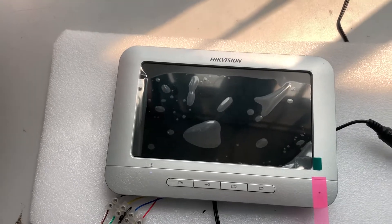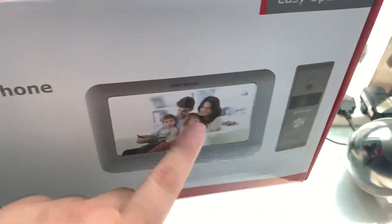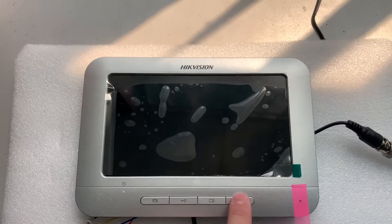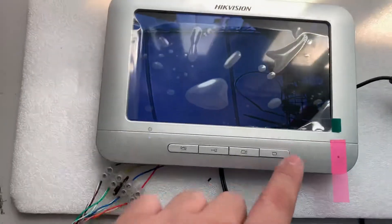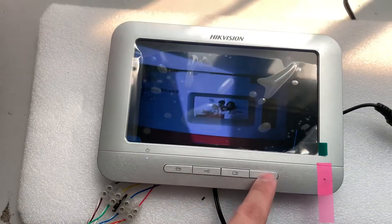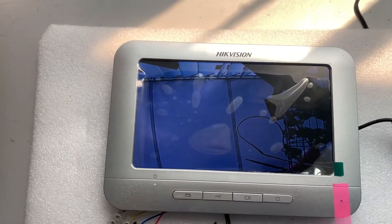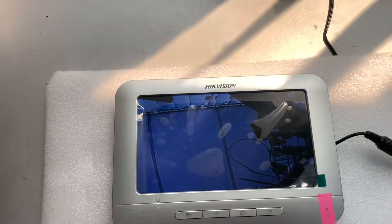Now for another scenario: how to see outside without calling. Press this button one time — this switches the audio input. You can see the outdoor unit here. Press it another time and it shows the camera unit. You can monitor from here. Switch again and press it — this shows outdoor. If you want to open the door, you can still open the door. The door opens, and then it comes back to the main screen.